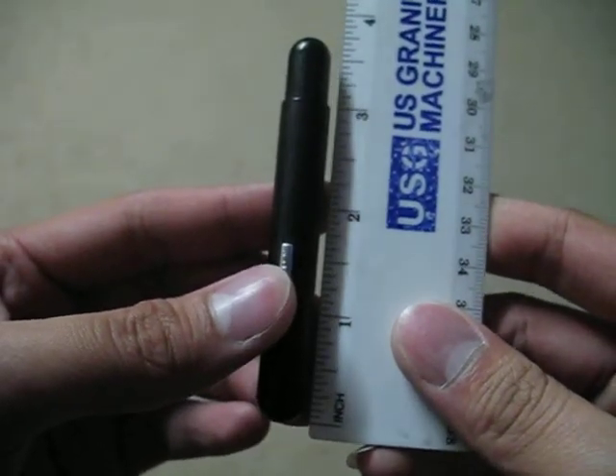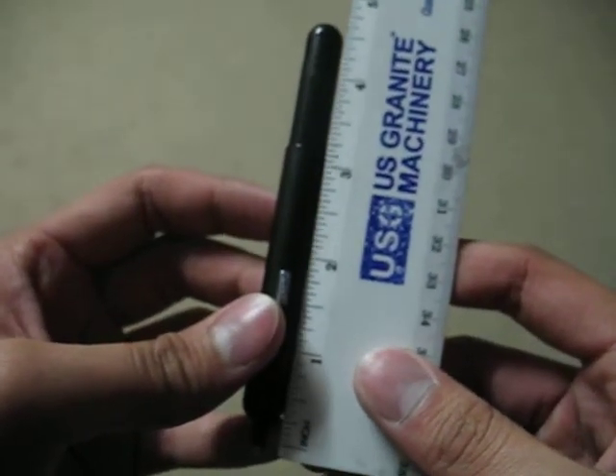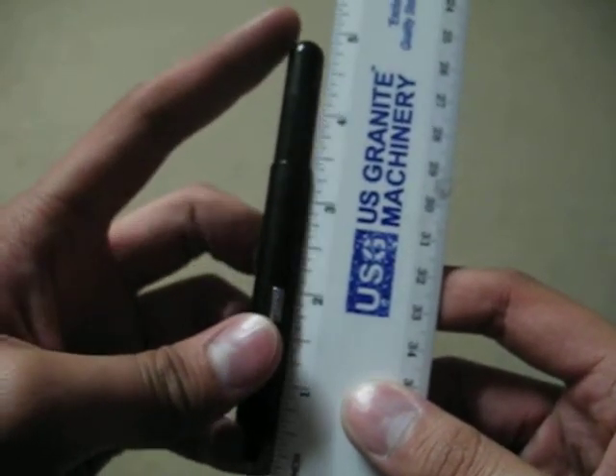It's about one and a half inches closed. And open, it's about four and a half, roughly — a little over, almost five inches.